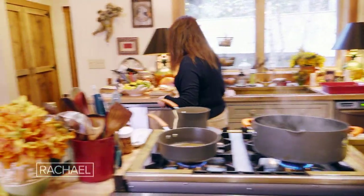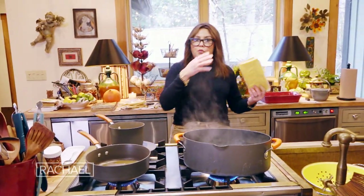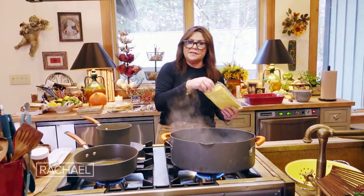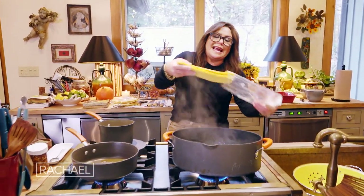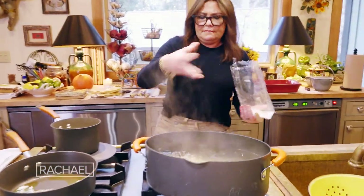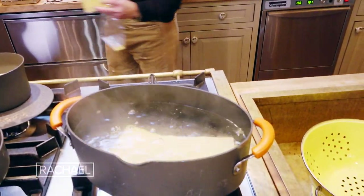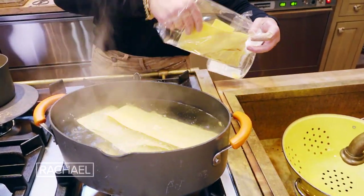For the pasta, you're going to undercook it, and it'll depend on which lasagna you choose. If you get a curly edge or a thicker lasagna, cook it about six minutes to soften it. These are egg pasta — long skinny sheets — and we're just going to cook these about three minutes in salted boiling water.